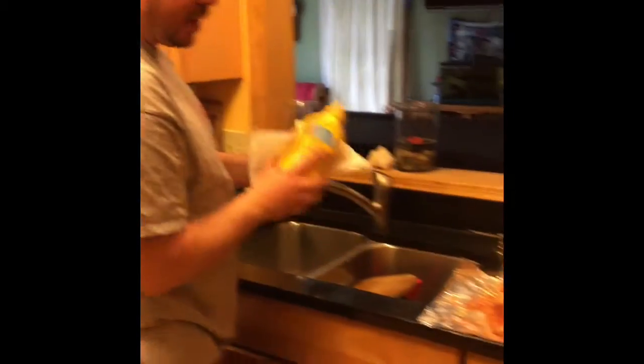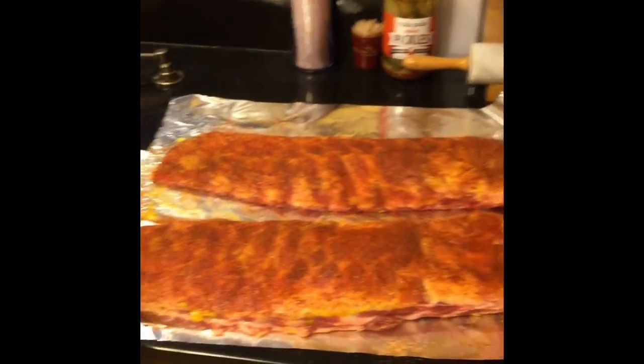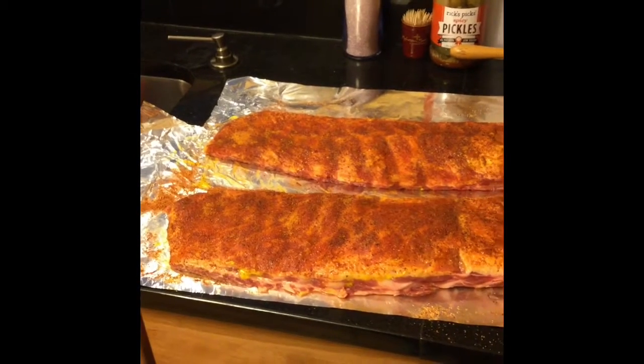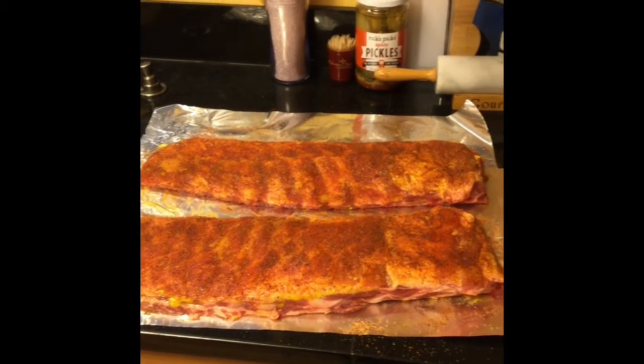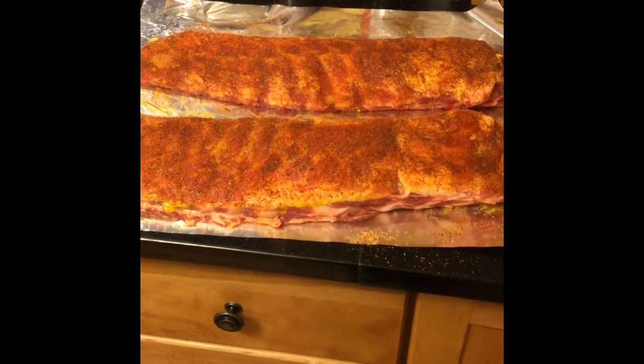We're going to let those sit for about a half an hour. You can already start to see the shine coming through where the rub is pulling the moisture up out of the meat. We're going to let those get this nice glaze on them — takes about a half an hour.